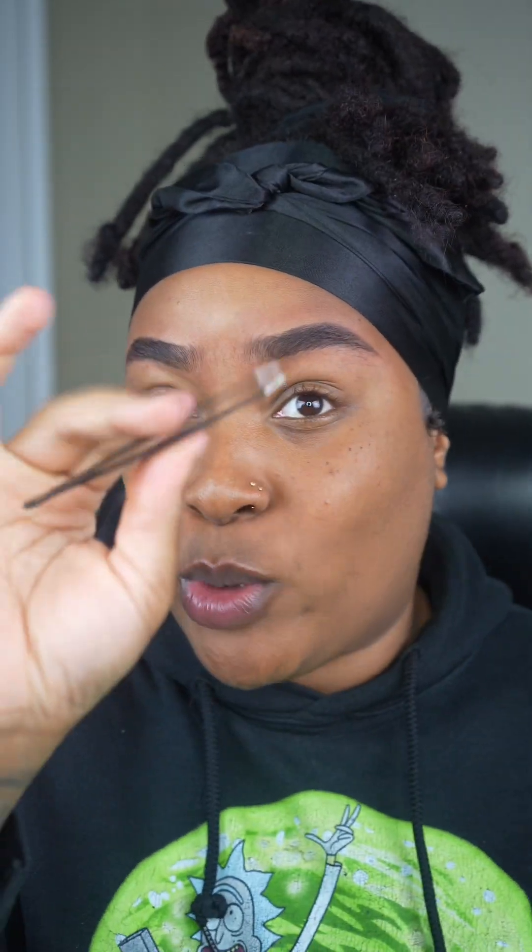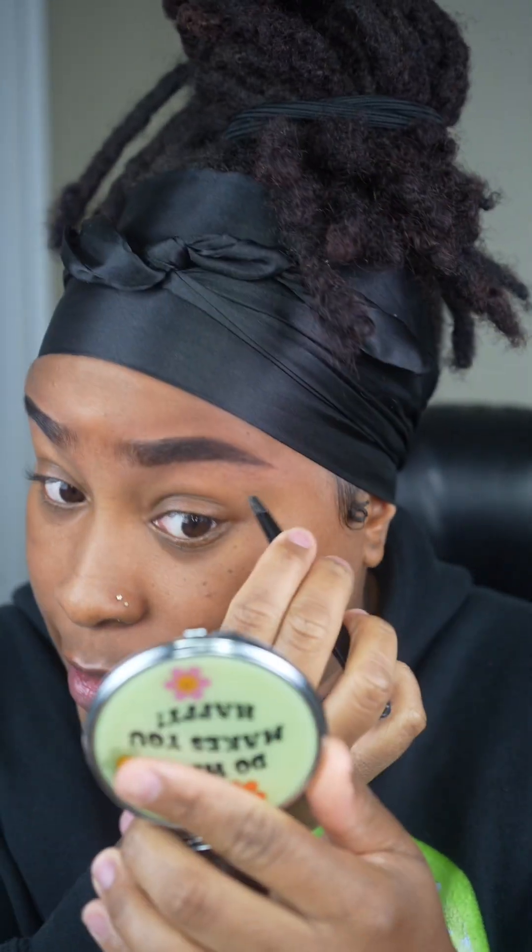Now any hairs that are outside of the brow, I'm just going to go in with my good old tweezer and tweeze them out. I try to get my eyebrows as identical as possible. But remember, eyebrows can never be twins — they're sisters.